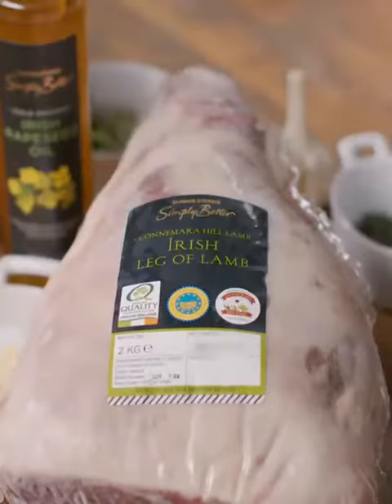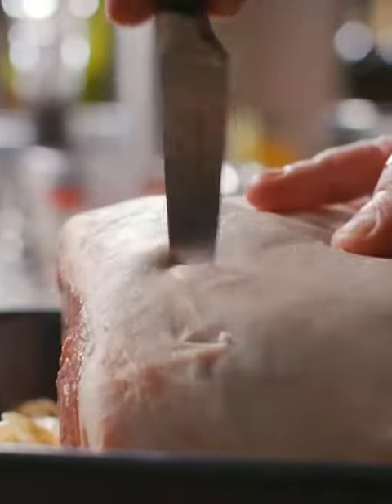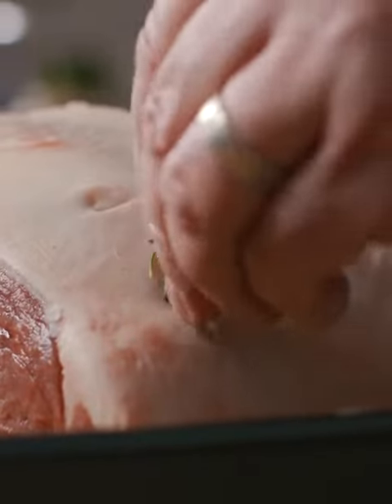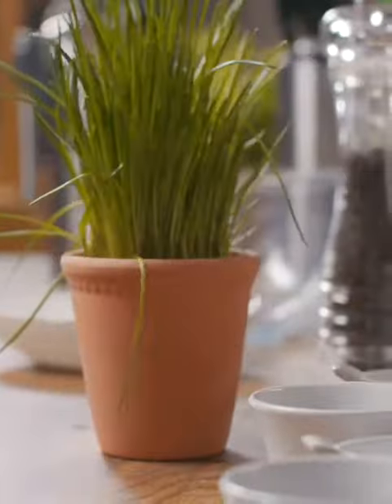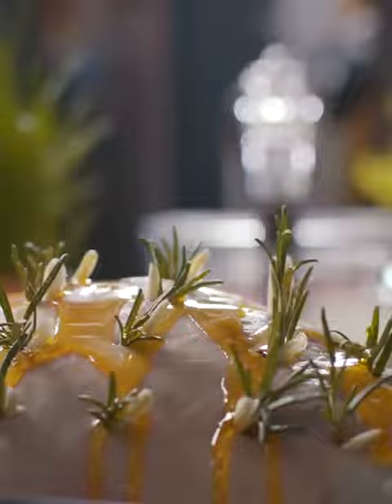Next is the leg of lamb. I'm going to put it onto the potatoes and then using a small knife I'm going to make little incisions so that I can put in some little slivers of garlic and rosemary. I think with the garlic and the rosemary they really enhance the flavour of the Connemara Hill lamb. But it's already been feeding on herbs so it just really brings that out.